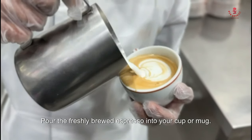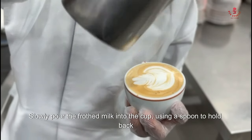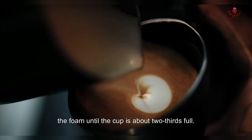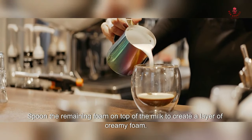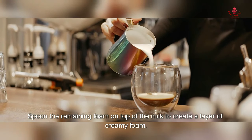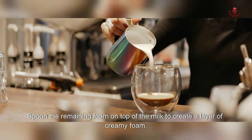Once the milk is frothed, tap the pitcher on the countertop to remove any large air bubbles and swirl the milk to incorporate the foam. Pour the freshly brewed espresso into your cup, then slowly pour the frothed milk into the cup, using a spoon to hold back the foam until the cup is about two-thirds full.